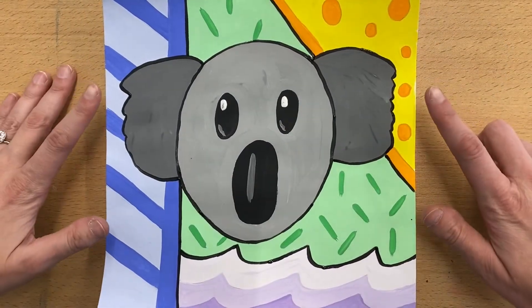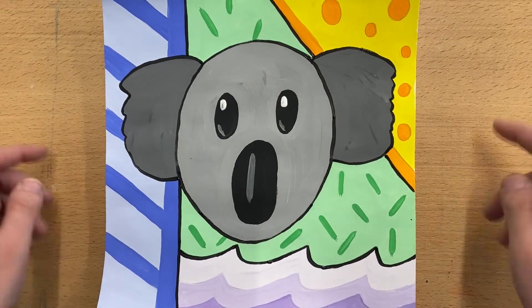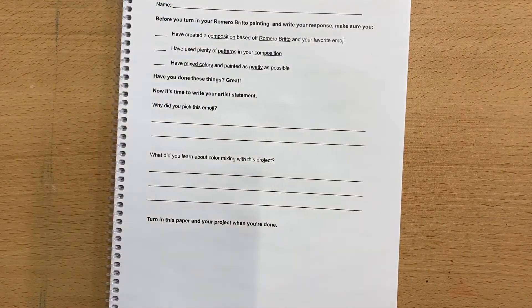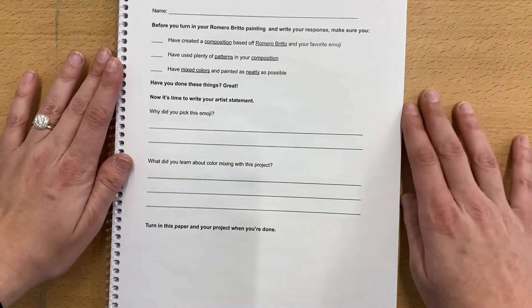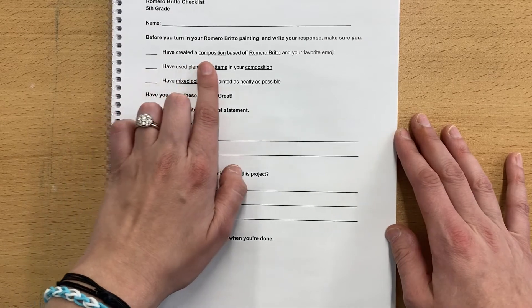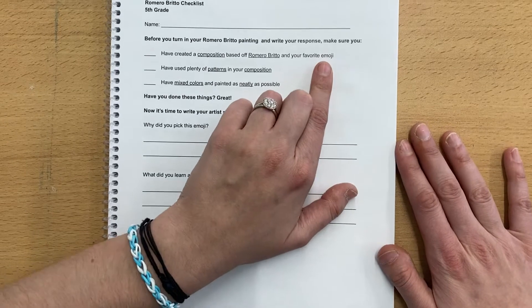When you're done outlining — again, I would recommend the emoji and just the different sections — you're all done with painting, and that means you are ready to work on the checklist. You have three checklist items. The first one: make sure that you have created a composition based off of Romero Brito and your favorite emoji, and hopefully we have all done that.